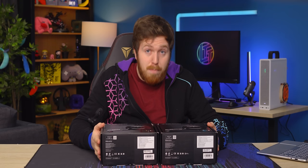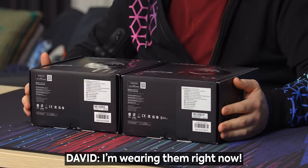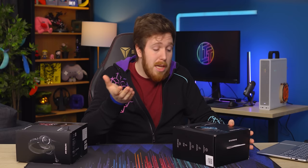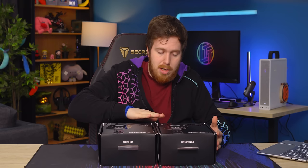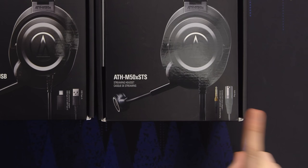Both of these headphones are based on the Audio-Technica M50Xs, which is a very well-respected and very popular headphone. David's using them, and we use them on the WAN show — they're good headphones. As long as they put a good microphone on here, it's a swing and a hit. There are two different models: a USB version and a non-USB version, which allows you to have a 3.5mm plug, a quarter-inch plug, or an XLR plug, so you can plug this into whatever audio interface you already have set up.